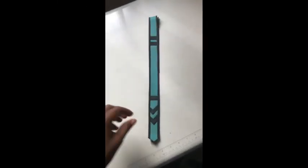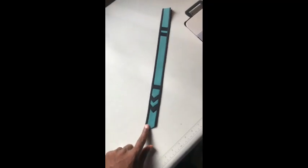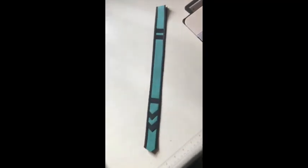Hello everyone, welcome back to my channel Classy Wear Sewing Workshop. In this video tutorial I'm going to show you step by step how I make this placket. You can make use of it in any kind of senator wear. Let's get down to the sewing workshop.